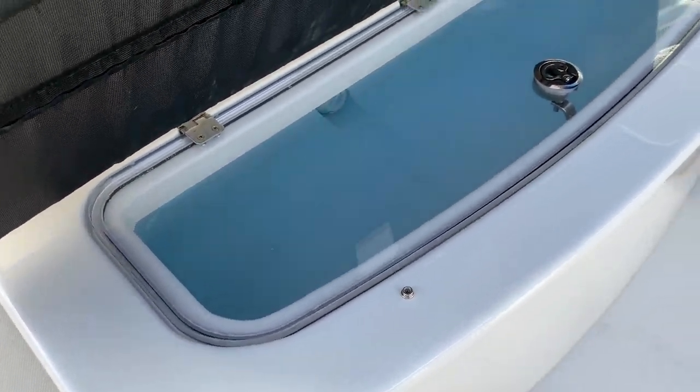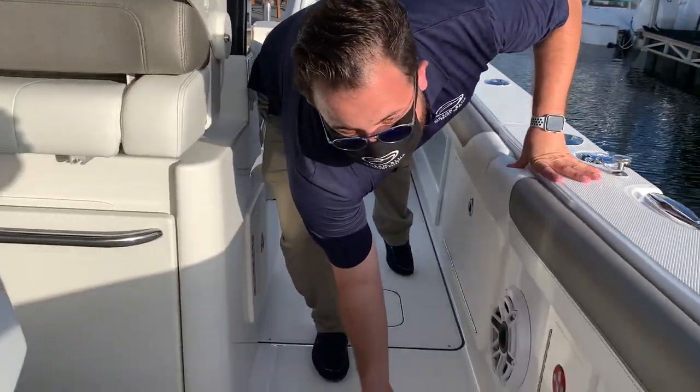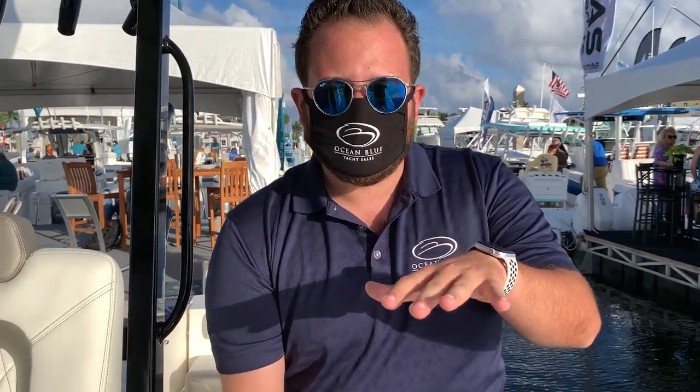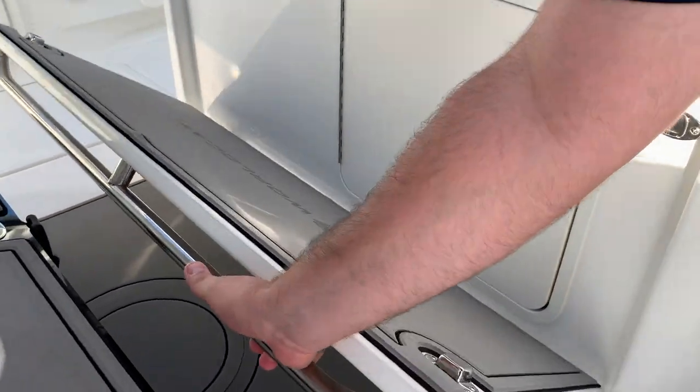Back here we've got another live well under the mezzanine seat. As you know, if you're in a catamaran you've got a huge fish box in a center console, because you are taking up all of that hull space — since you have two hulls, you've got this step down here.